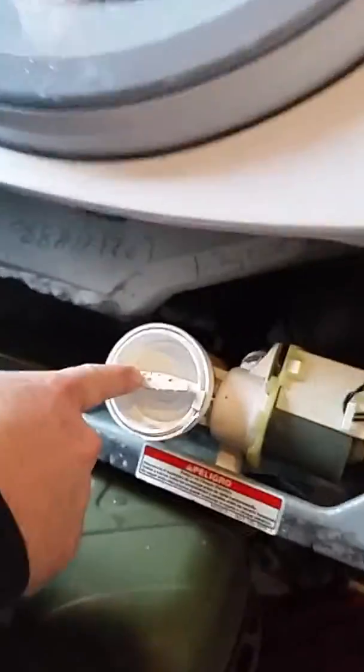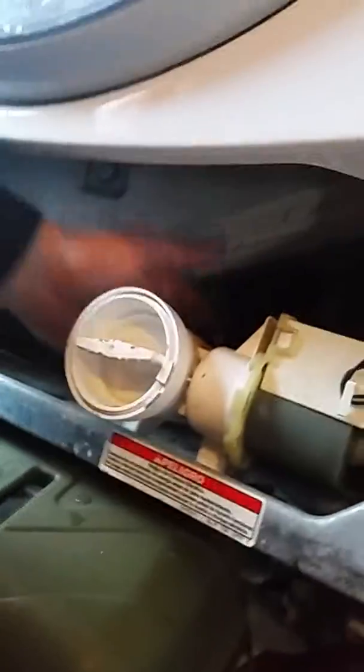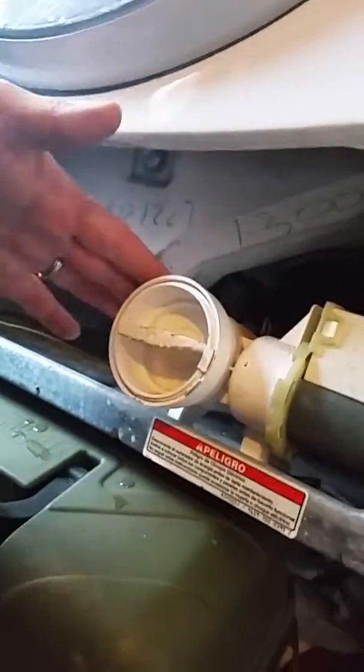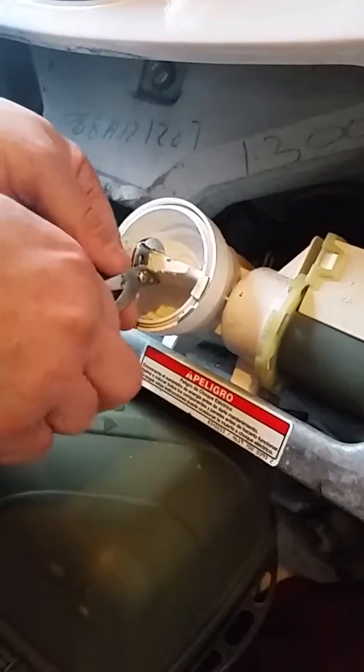That drops down and there's your access panel. It's pretty marked up because I've had it apart before. This is basically where your water drains through, filters through, and gets sucked back up. Now we'll pull this cover off and see what we've got in here.